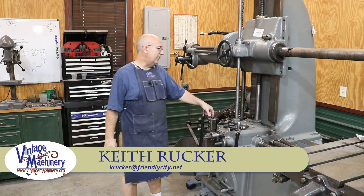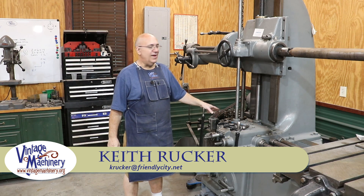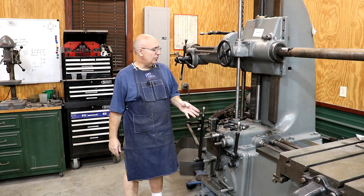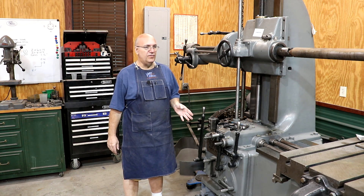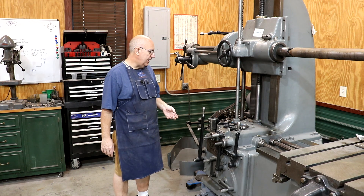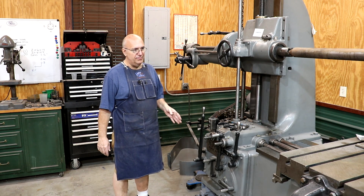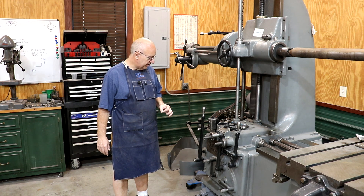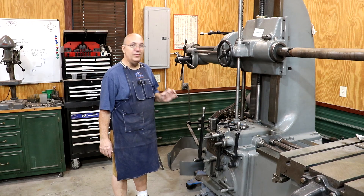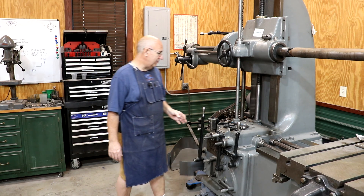Hello, Keith Rucker here at VintageMachinery.org. Today I've got what I hope is going to be a quick project to do over here with my Lucas Horizontal Boring Mill. As you guys know, if you follow the channel, I've been restoring this machine and doing a lot of things. I really about got it finished, but there was a little adjustment I want to try to make on it. I thought I'd bring you guys along for the ride because I really just don't know what I'm going to get into on this.